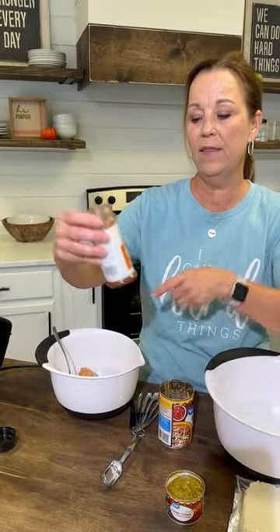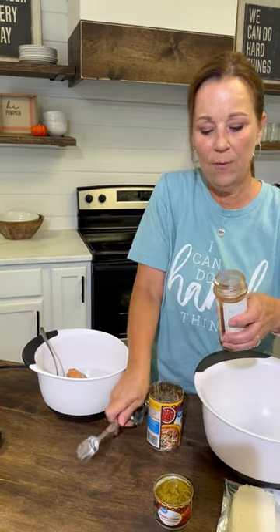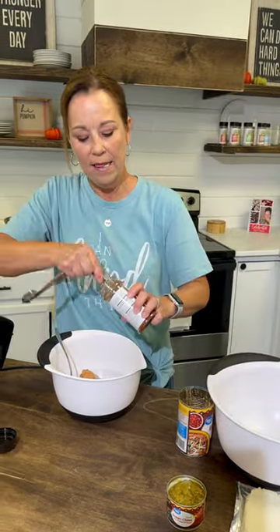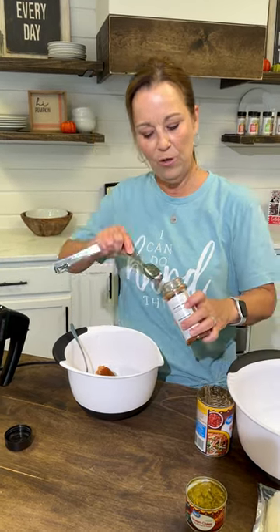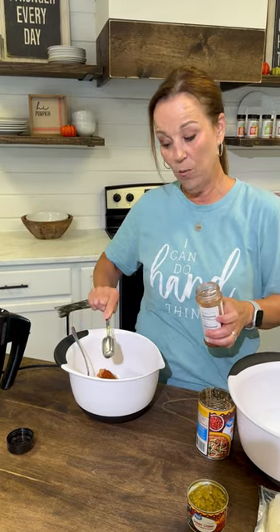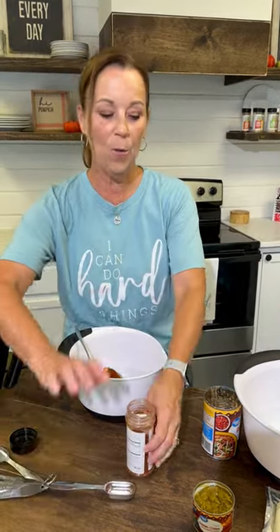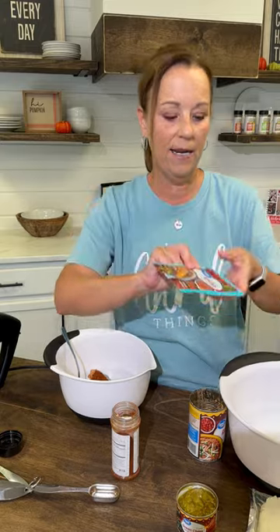We're going to use the Texas Street Taco from Y'all Brands. We're going to put two tablespoons in here. This tastes so good. Daryl showed you guys the difference between regular taco seasoning and Y'all Brands, and it is just so big. We know sometimes you guys can't get it, so what you would do is just add one envelope of the taco seasoning mix.